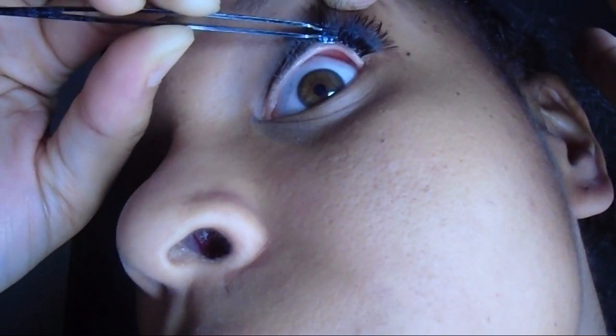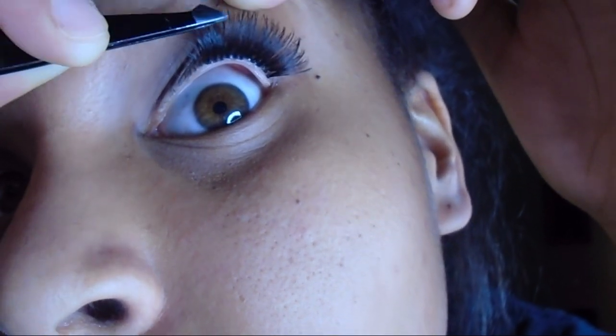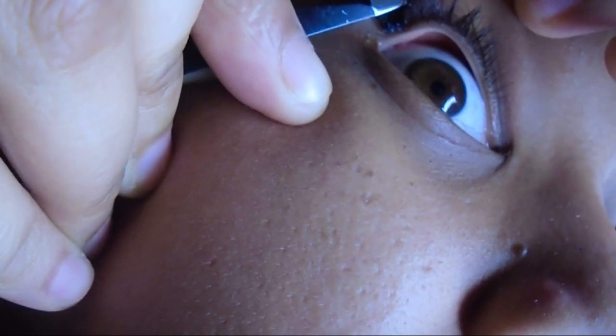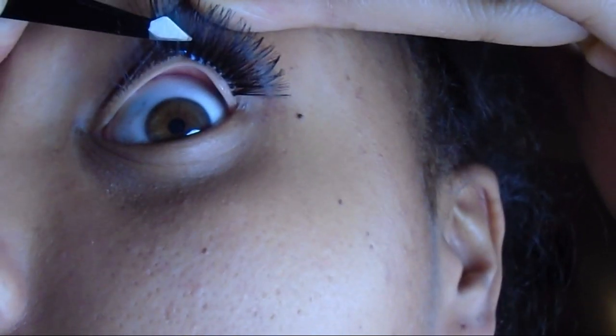I like putting my eyelashes underneath because it just looks better and hides the band and the glue. You just want to take the eyelashes and place them against your natural eyelashes. What I do is let the glue get tacky, and while it's drying I use the tweezers to press it on there and make sure it's nice and set in place before it completely dries.